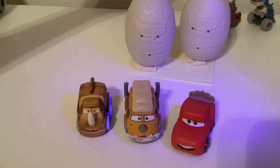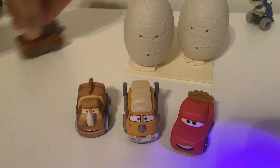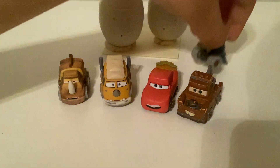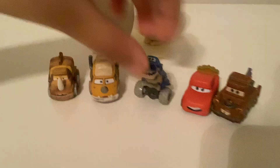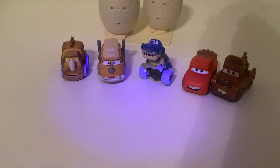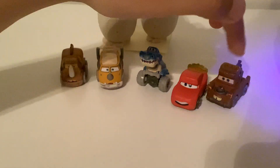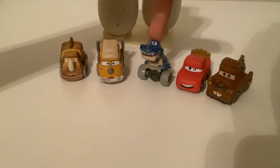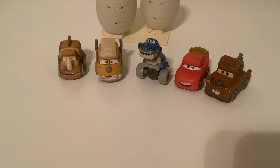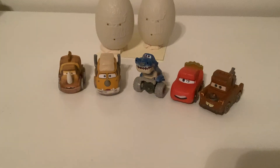Here we have them with Cave McQueen, Cave Mater, and the Tyrannomysosaurus Rex. In this line, Cave McQueen is number one, Cave Mater is number two, and Tyrannomysosaurus Rex is number four. And that's it for this video — remember to like and subscribe, bye!